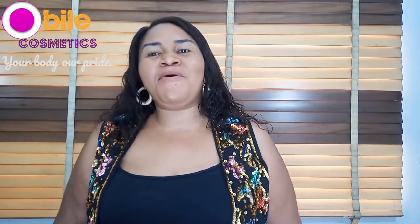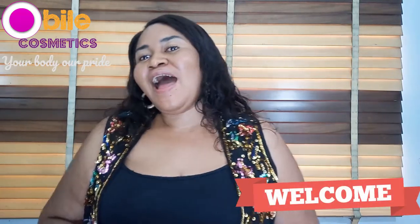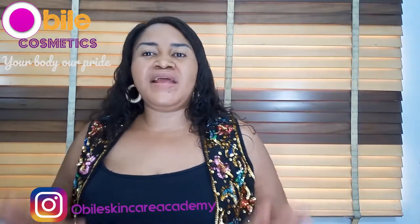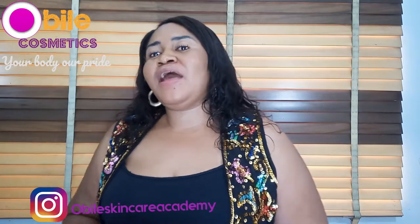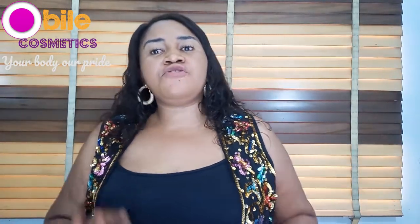Welcome back to my channel. I'm a builder of Obile Cosmetics. This channel is all about product review and tips on skincare. If you're new to this channel, please consider subscribing. And to my old subscribers, welcome back! I'm a skincare formulator — if most of the recipes you have are not actually working, you can DM me at Obile Skincare Academy, and follow me on Instagram to know when our next training will be coming up.